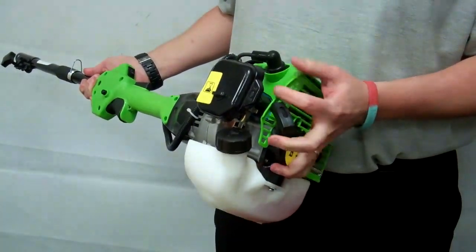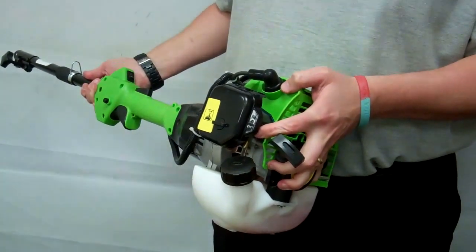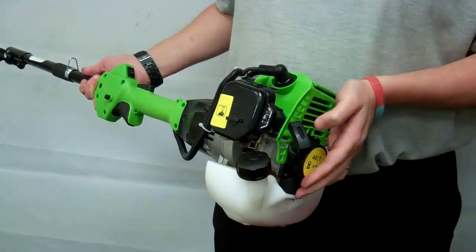The next step is the choke lever. This needs to be in the closed or up position.